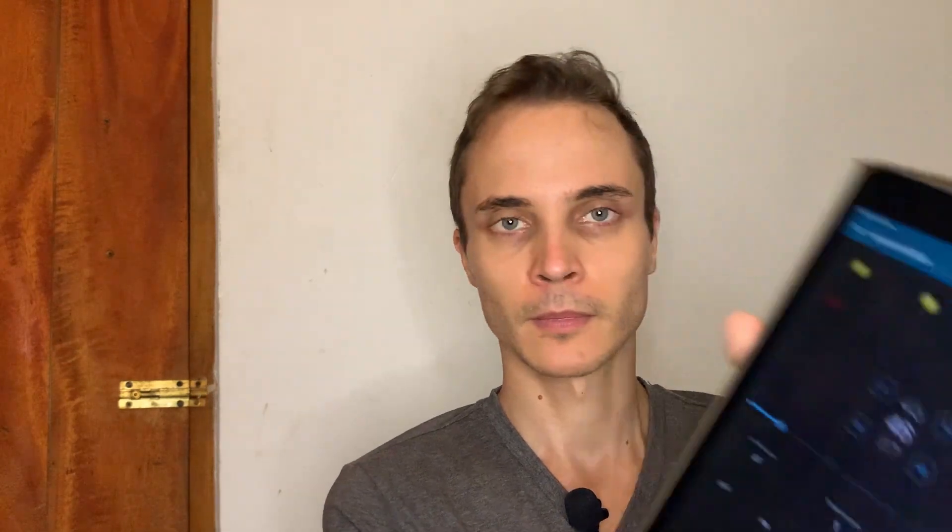Okay, then we divide it by 2. 92 divided by 2 equals 46.